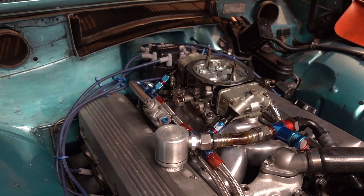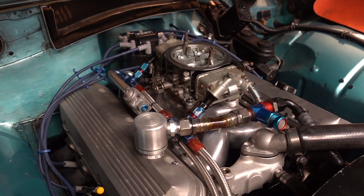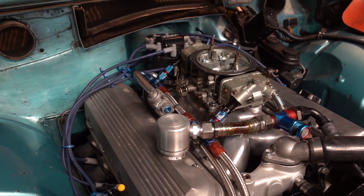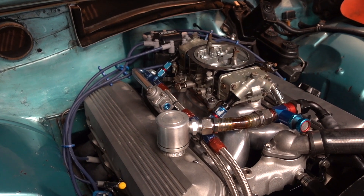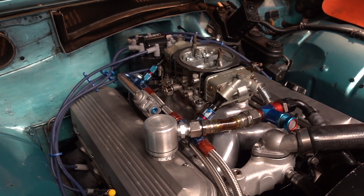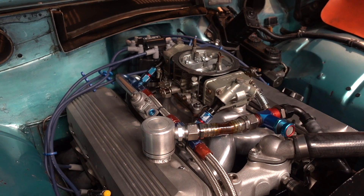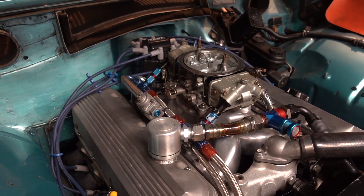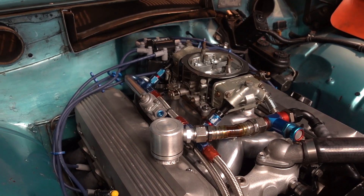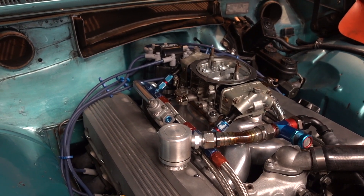Drivetrain-wise, I run a 26-inch-tall 275/50-series-by-15 Nitto drag radial. The Richmond 5-speed has 5th gear at 1-to-1, so 1st through 4th are the low gears — like a 4.11 in 1st through 4th, or 3.90. And 5th gear is 1-to-1. I run a 2.94-to-1 ring and pinion, which gives me overdrive on the highway while still running like it's got a 3.90 in 2nd, 3rd, and 4th.